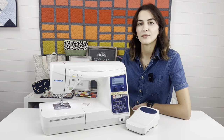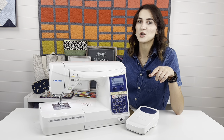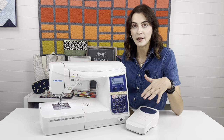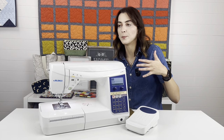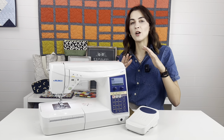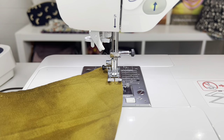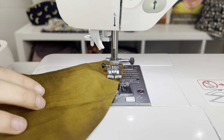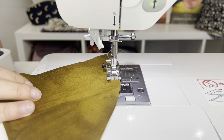The first feature, which I think is probably the most special on this machine, is the pivoting feature. The pivoting feature is a function you can turn on in your settings, and it's really nice for appliqué, top stitching, working with curves — really anything where you find yourself having to readjust constantly, like when working with curves or corners where you have to sew to a spot, stop, lift your presser foot, and adjust.